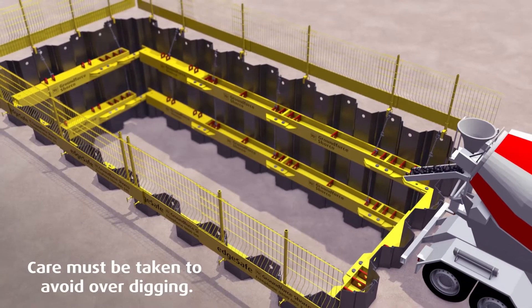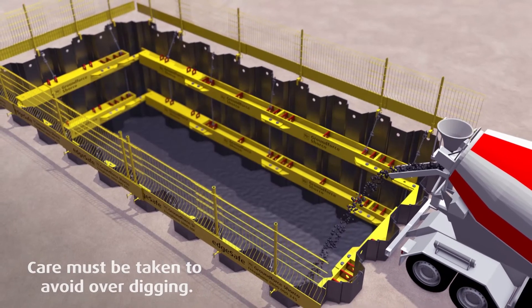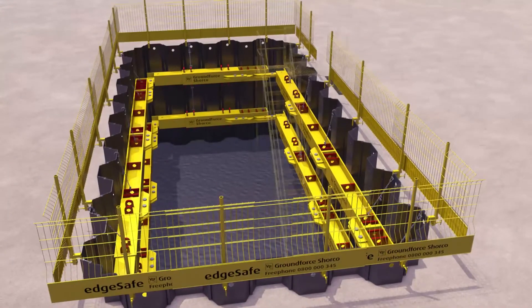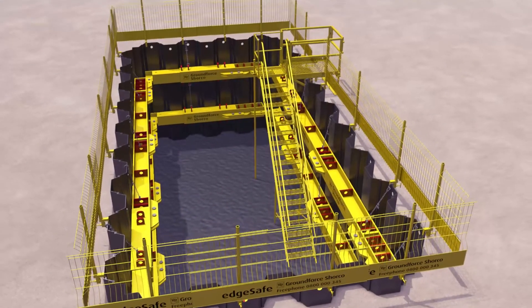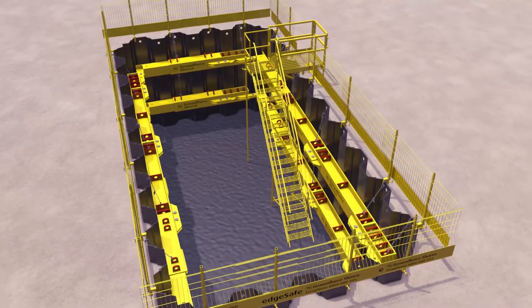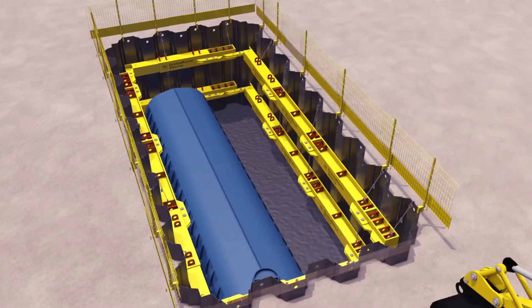It is good practice to blind the base with at least 50mm of concrete as soon as possible. Subsequent edge protection and suitable access should be placed as soon as possible to provide a safe working environment in and around the trench, within which to construct the permanent works.